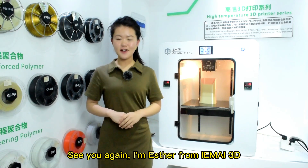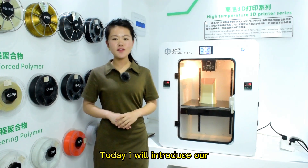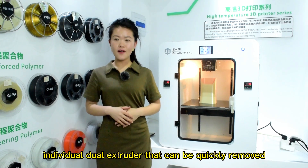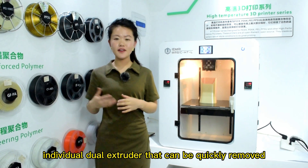See you again. I'm Esther from InMy3D. Today, I will introduce our high-temperature 3D printer, Magic HTL, with an individual door extruder that can be quickly removed.